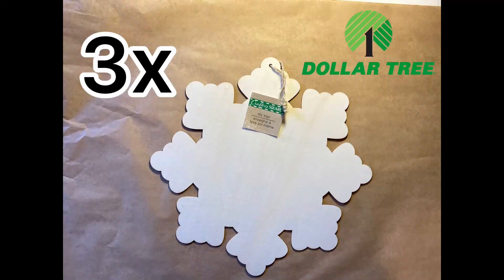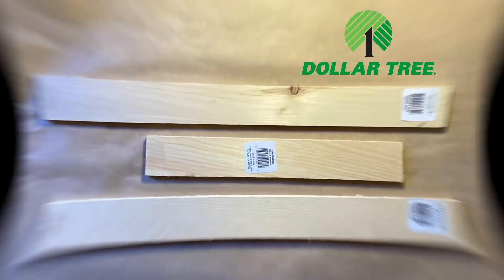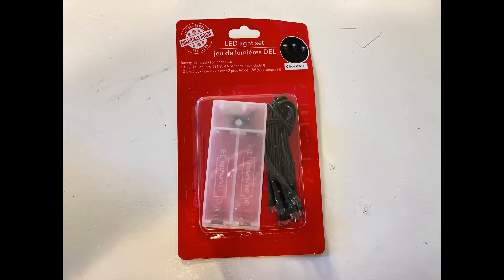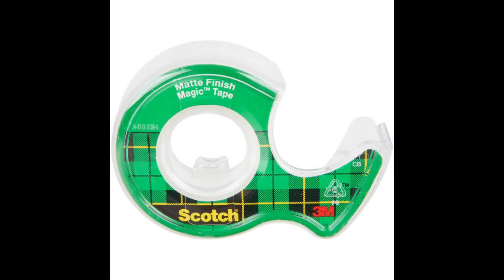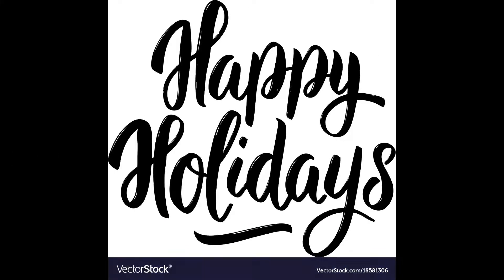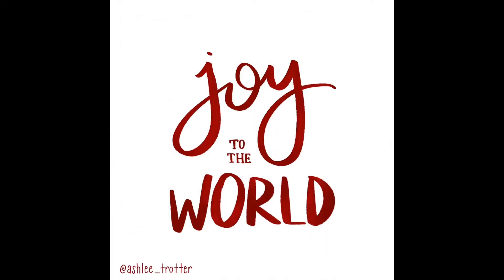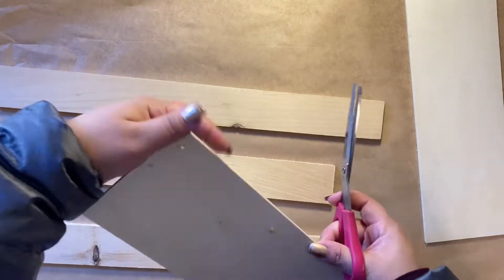We're going to need three wooden snowflakes, two wood hanging decor pieces, three craft wood pieces, and garland. We're also going to need an LED light set, blue glitter, scotch tape, and white acrylic paint. We're going to Google some holiday lettering — happy holidays, merry christmas, and joy to the world — and print those out.